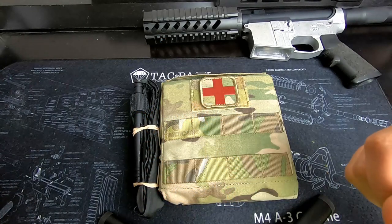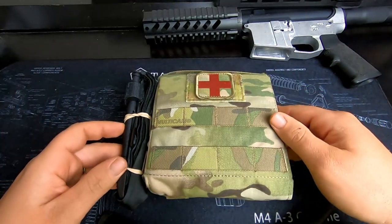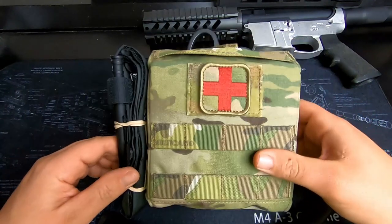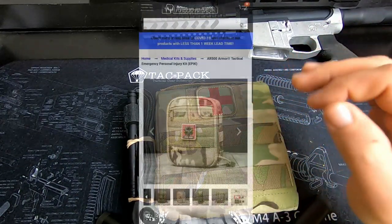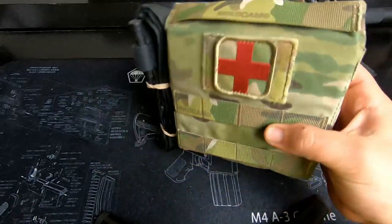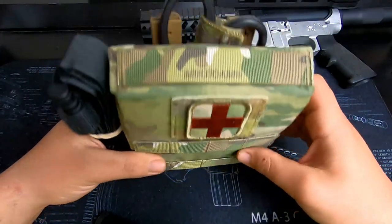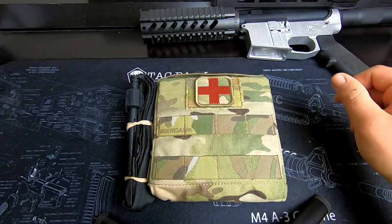Today we're going to be looking at the AR500 QD IFAC system — Quick Detach Individual First Aid Kit. I just picked this up. If you get on AR500's website, they got two of these: this one and another one that's a zipper pouch setup. I went back and forth between them. This is their newest one. The zipper pouch one just looked really thick on their website and didn't look as sleek, and I didn't think the Velcro was going to hold up as well — which it actually does hold up very well. I ended up going with this one, and I'll tell you at the end of the video why. Let's get into it.